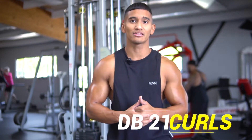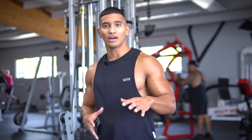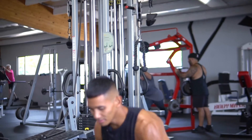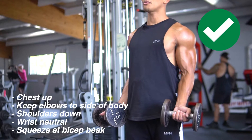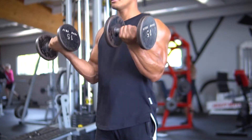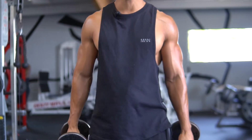The last exercise I like to incorporate on arm day is dumbbell 21s. The 21s is a staple in the bodybuilding industry and I like to use it as a burnout set. It primarily targets the long head of the bicep. Start with elbows to your side, chest up, shoulders down. You'll do seven reps halfway up, then seven reps from the top stopping halfway down, then seven full range of motion reps.